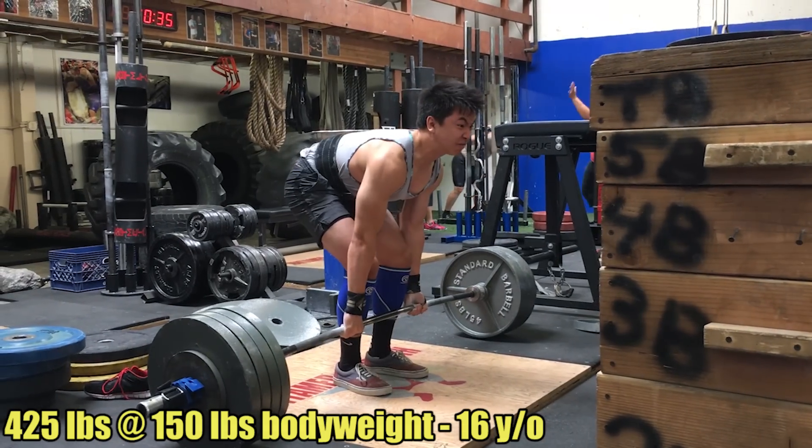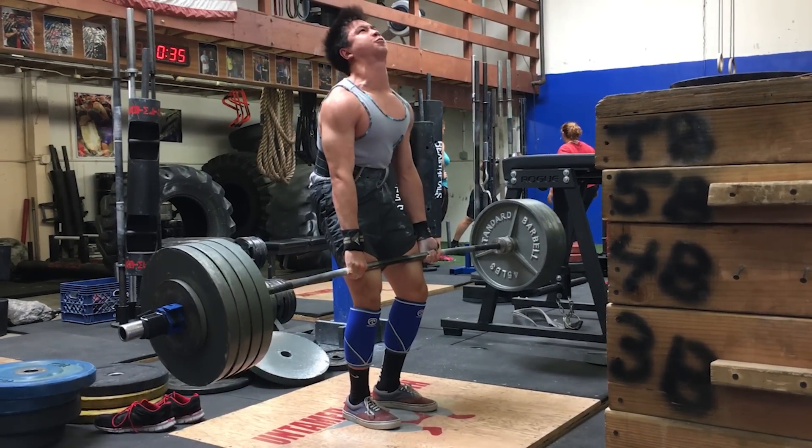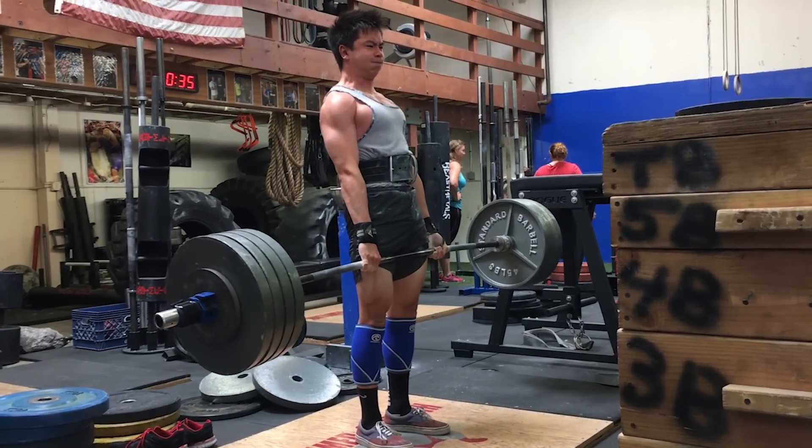The main reason I'm making this video is because I recently posted a video of a young man named Thomas. Thomas is 16 years old, he weighs 150 pounds, and the video is of him deadlifting 425 American pounds. And just like I thought, there were a lot of people who had a lot to say about the video.